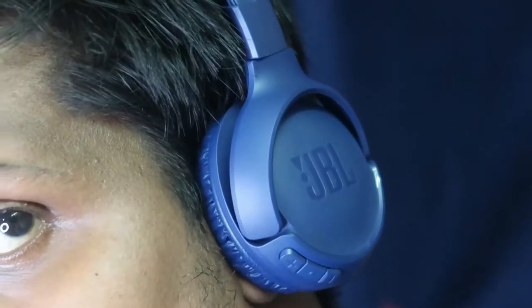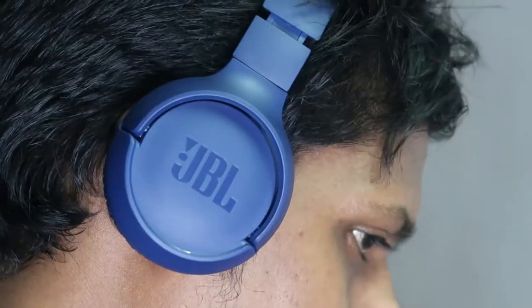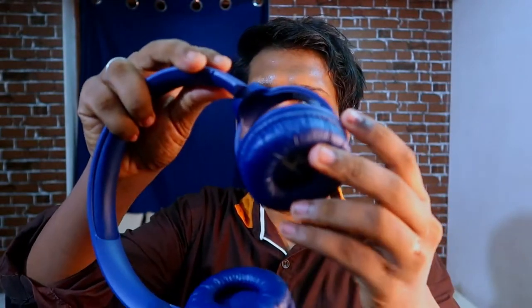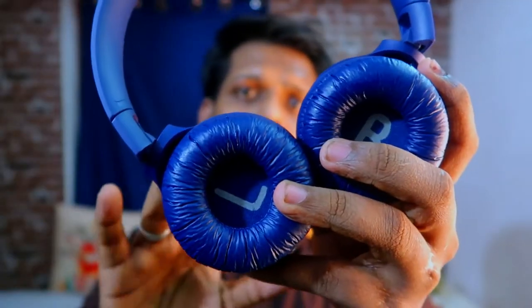The JBL Tune 500 BT is an over-the-ear type earphone. While wearing, it has a perfect fitment. If your head is larger, you can extend the size from both ends. Each ear cup also has adjustment for better comfort. The ear cup diameter is fairly close to the ears — a larger diameter would improve comfort. When not in use, you can rest it on your shoulder and walk casually.